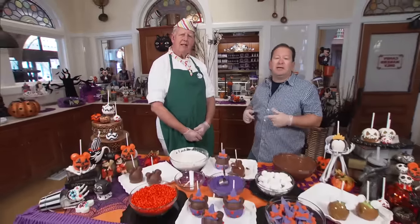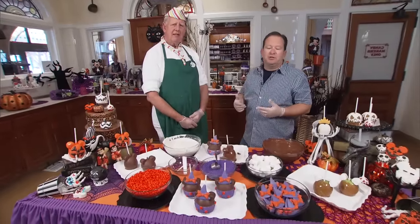Rob, thank you for teaching me how to make Minnie into a candy apple. Be sure to come out to Disneyland and check out these great Halloween treats, and we'll see you again soon. If you liked this and want to see more of our videos, click subscribe to stay up to date with what's happening at Disneyland, Walt Disney World, Universal, and so much more.